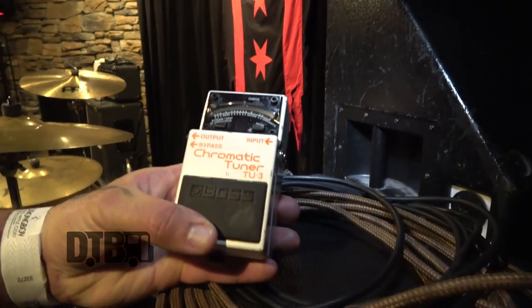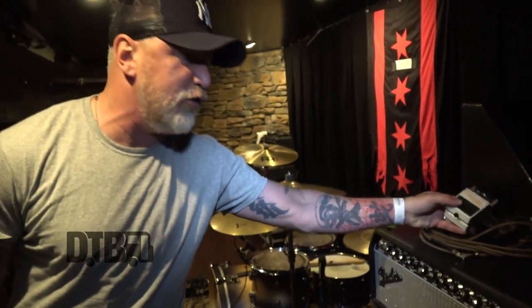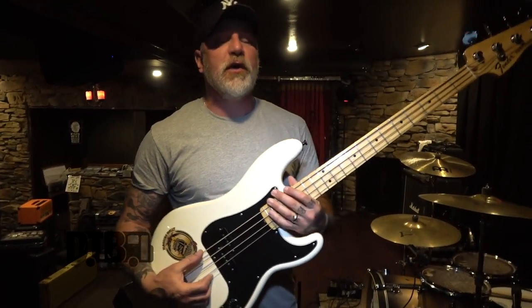That's about everything I use. I've been using the Boss chromatic tuner just because it's heavy duty — I can stomp on it and beat it up and not worry about it. For cables, I buy whatever is cheap. I tried using real high-end cables for a while, but because we're such a small operation we tend to leave them behind, so now I just buy the cheap ones and toss them at the end of the tour.